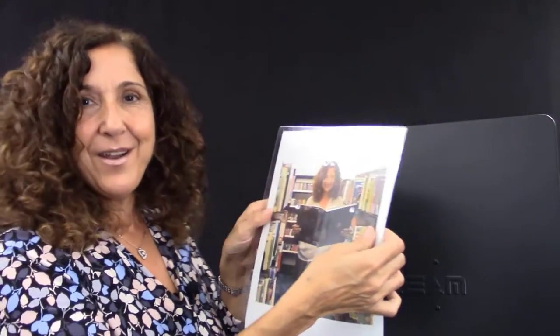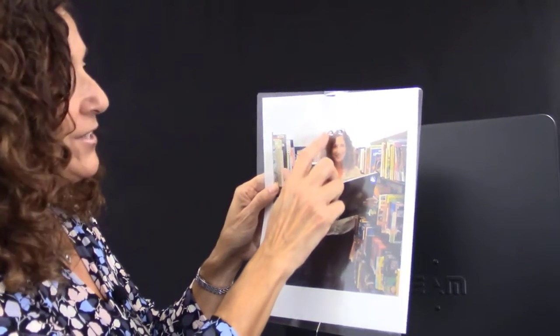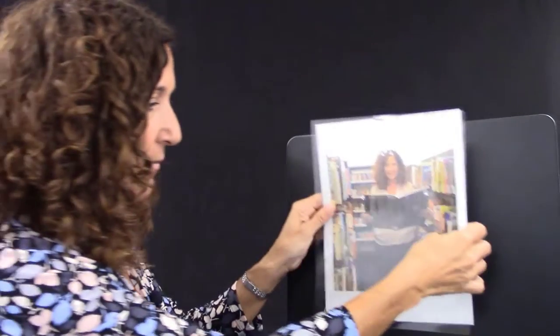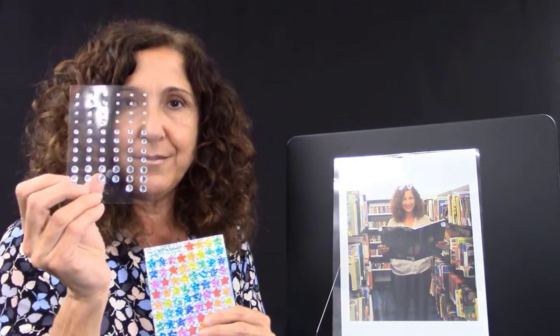Then I got a plastic sheet and put it right on top, and from there I decided where the points of the constellation would be. You can use little gemstones, or you can use real stars, or glow-in-the-dark stars — either way, all of those are going to be good.